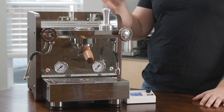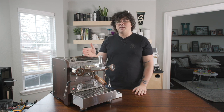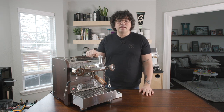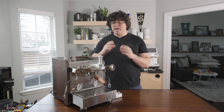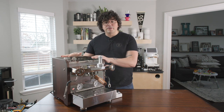This is a South Korean espresso machine being distributed in the United States by Prima Coffee. They lent this to me, so thank you very much, Prima. They actually got to make a couple of changes on the machine to make this like version two. The Zar has been around at least since 2015, and it's been a staple at least in South Korea. Now it's making its way into the United States market. Let's go ahead and take an overview of this machine.